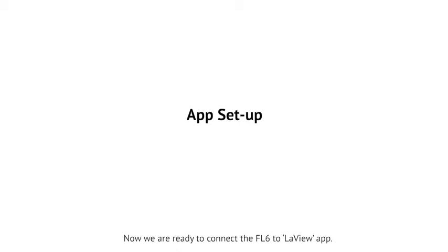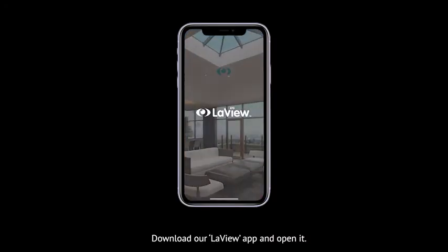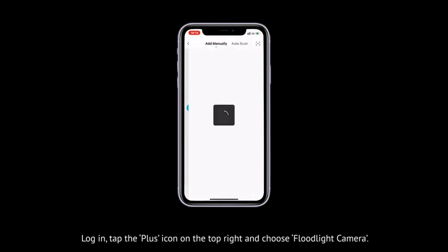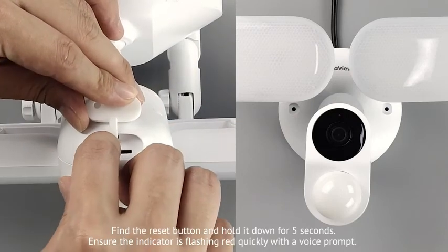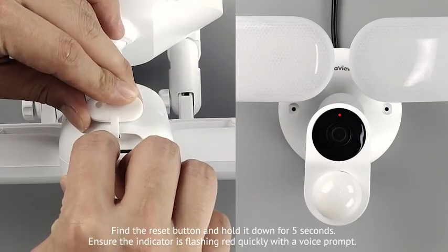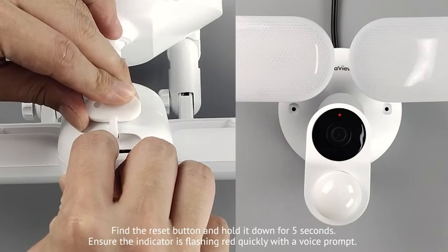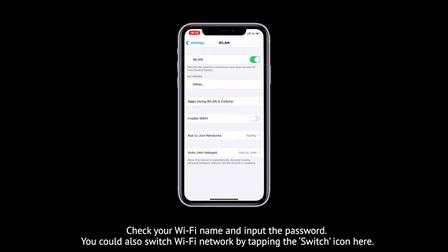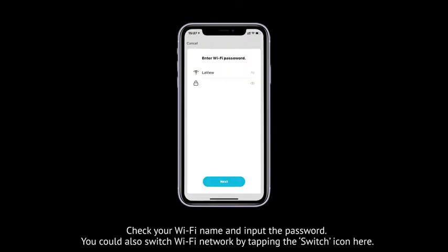Now we are ready to connect the FL6 to the LaVue app. Download the LaVue app and open it. Select sign up and register your account, then log in. Tap the plus icon on the top right and choose flat light camera. Find the reset button and hold it down for 5 seconds. Ensure the indicator is flashing red quickly with the voice prompt. Tap next. Check your WiFi name and input the password. You can also switch WiFi network by tapping the switch icon.